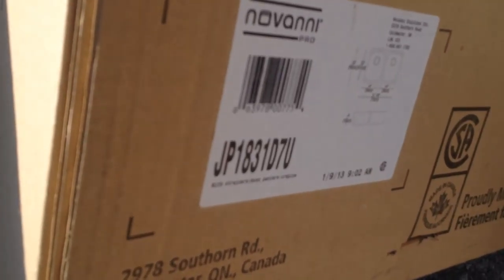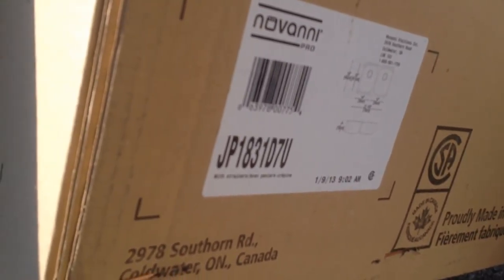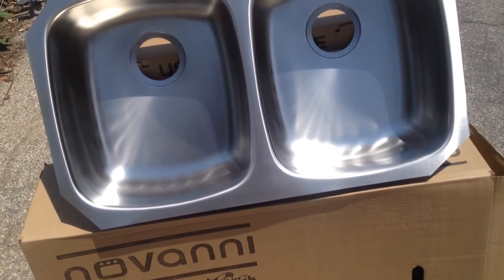The specs are all here. The strainers are in the box and all that jazz. It's Novani, so it's a good quality unit. I just put it in the box so you can see it — no dents, no scratches, no issues.